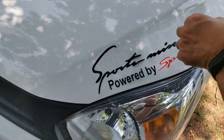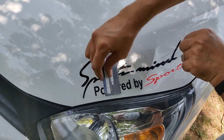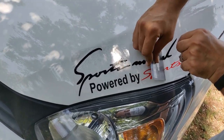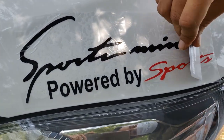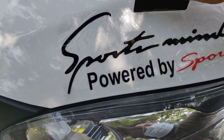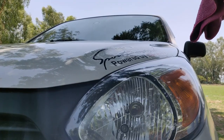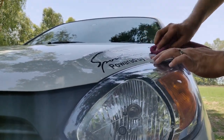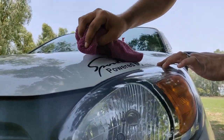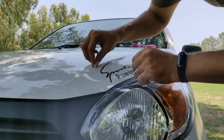This is the way to place it. You can use a card to apply the sticker — put it on and use the card to smooth it out. If there is an air bubble, the card will help push it out. You won't have air bubbles this way. You can take 2-3 minutes to apply it. While sticking it, take over 2 minutes and be careful.